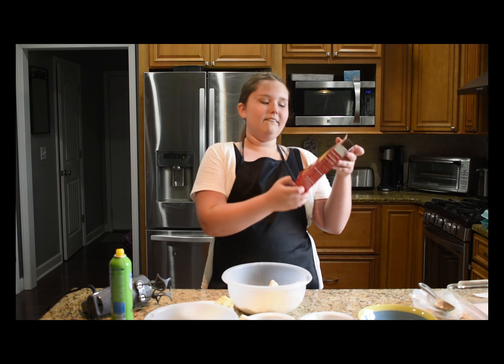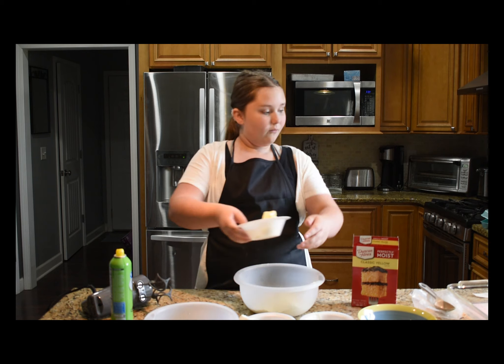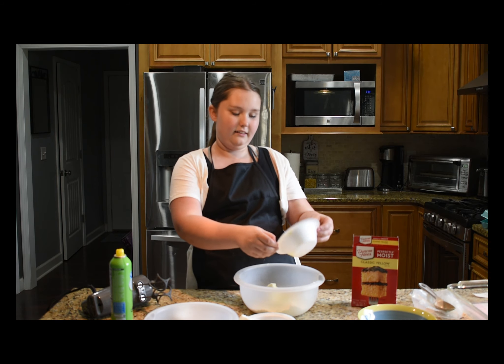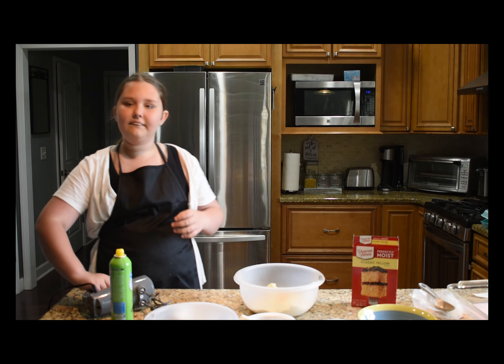First you need one box of yellow cake mix, put it in the bowl. Then you need one stick of butter, and then you have to add one egg, and then you have to mix it.